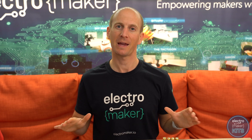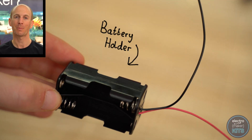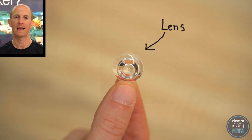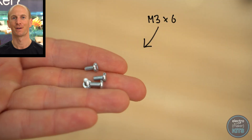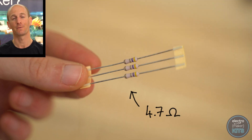You'll also find the files for the 3D printed parts over on this project's page on our website. The kit contains an 8-way rotary switch, a 4 AA battery holder, a 3 watt RGB LED, a small lens to focus the LED's light, some wire to connect all of the components together, 4 M3x6 screws, 4 AA batteries and 3 4.7 ohm resistors. You'll only need two for this project — we've included an extra one as a spare.